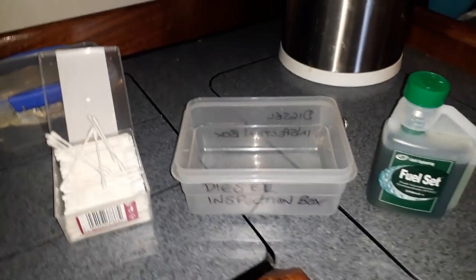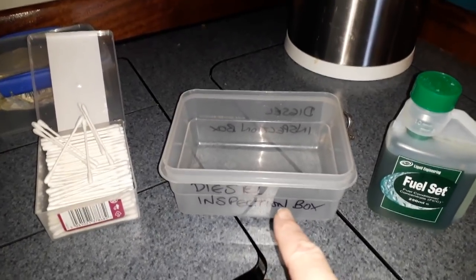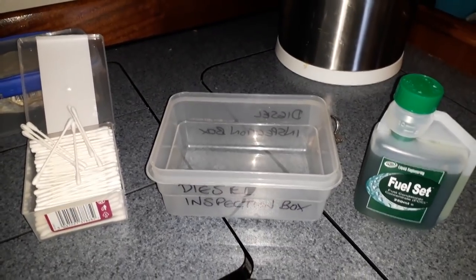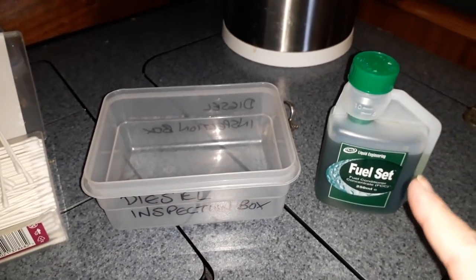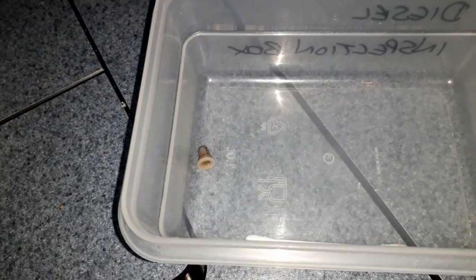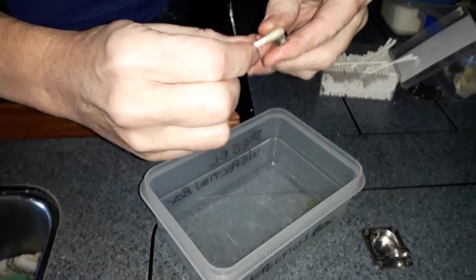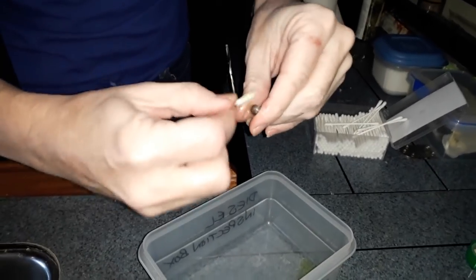So this is the other equipment she's got - she's got some cotton buds, our diesel inspection box. When we have to change the diesel, we put diesel in this. And then she's got a fuel cleaner here. This tiny little thing is actually the fuel filter, isn't it, Bev? Yes. We're hoping that this is the issue, because basically the Eberspächer is not working again.